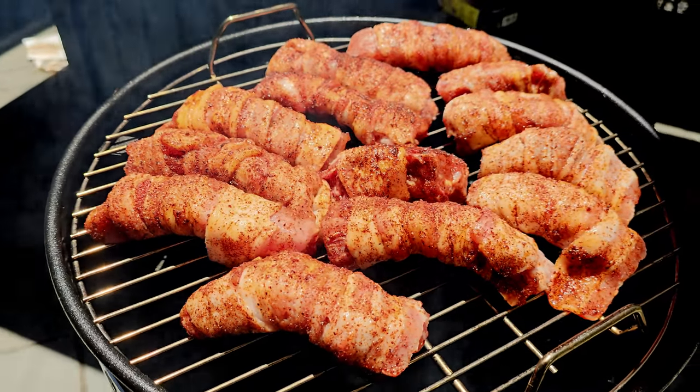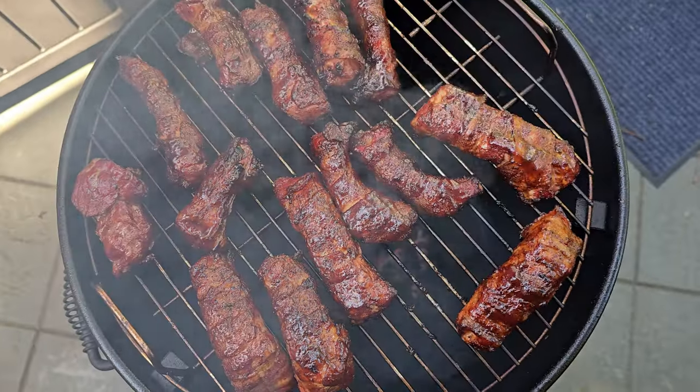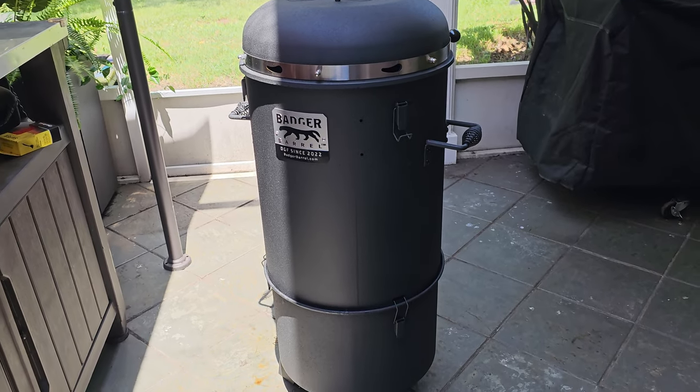We're going to take a rack of baby back ribs today, cut them into individual ribs, and wrap them in bacon. I'm so excited. We've got a new smoker.